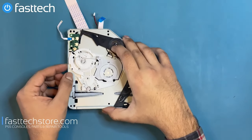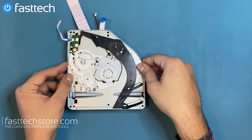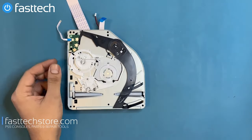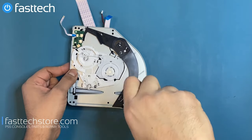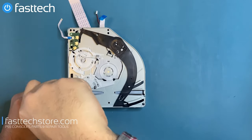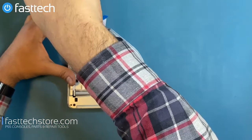Now we can reinstall the drive roof mechanism. We're going to make sure that it's lined up correctly and flat, then install the four screws that hold it in. At this point, I want to remind viewers that these videos take a lot of time and effort to make, so please drop a like on this video and subscribe to the channel.